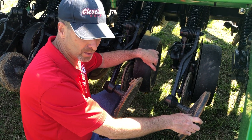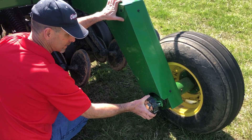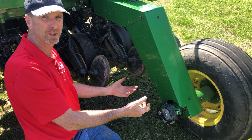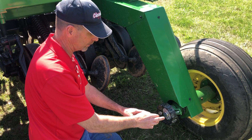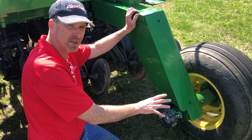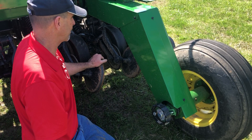The only other thing to cover on the back of the drill is the transport drive lockout. When transporting the drill, you want to have the lockout wheel adjusted out, which pulls those pins out so the drive chains are not spinning while you're dragging it down the road. When you get ready to drill, turn the lockout counterclockwise — that lets those pins pop into place as the drive wheel starts to rotate and engages the whole drive system.